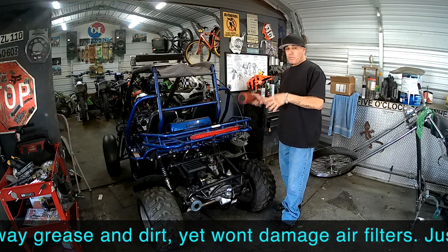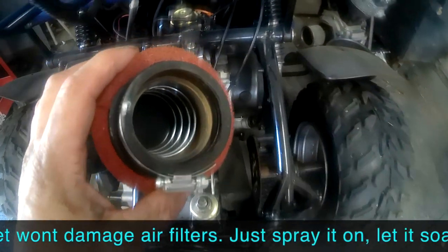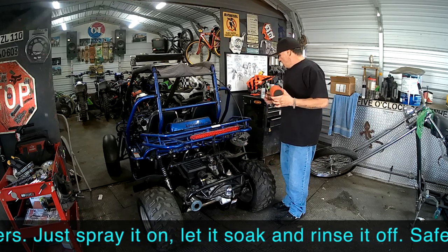We ordered a pre-filter for this card, it's on its way. I suggest you run one. Even if you don't see the filter itself, you can see the dirt in there.